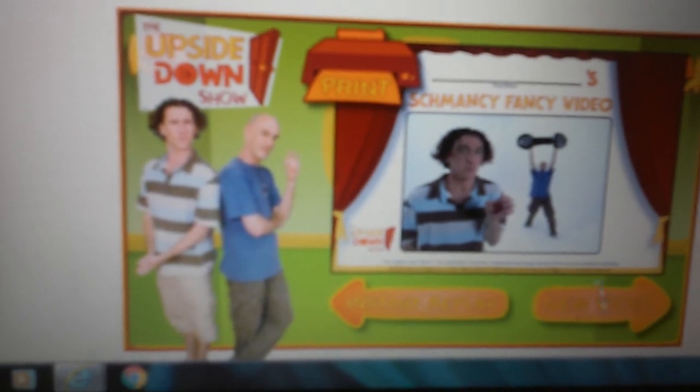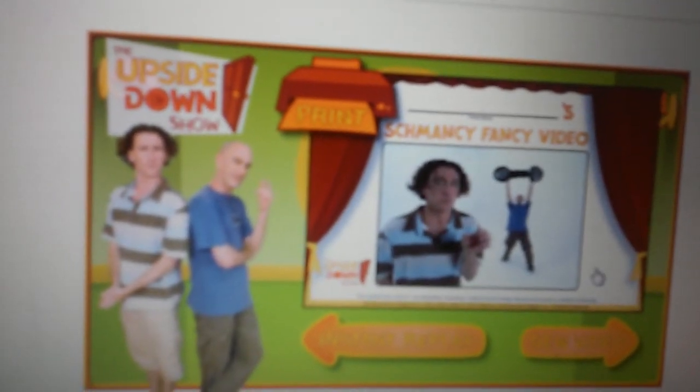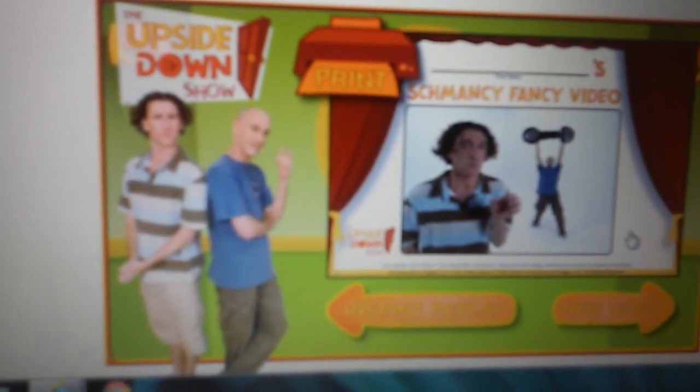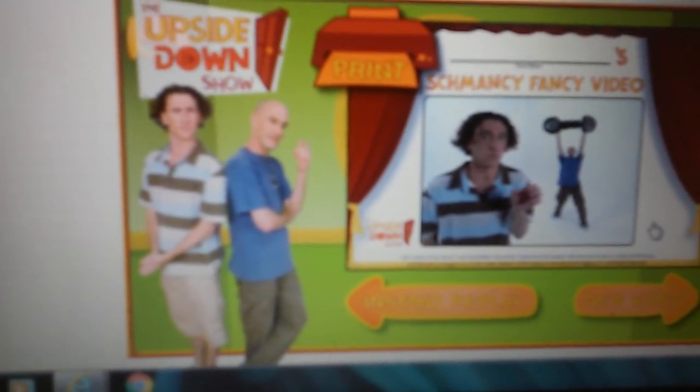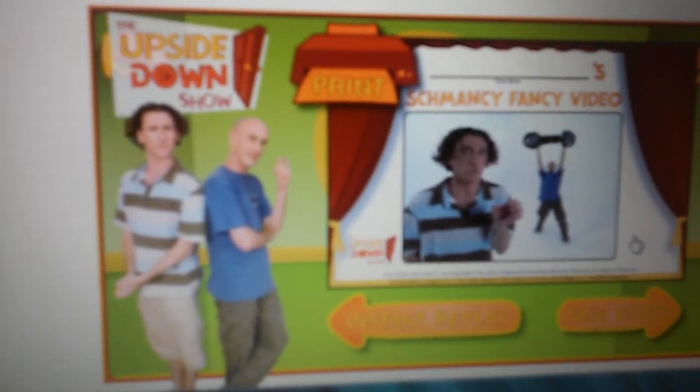To make a new video, to see the video again, click the instant replay button. To make a new video from scratch, click the new video button. To print a souvenir of your schmasterpiece, click print.